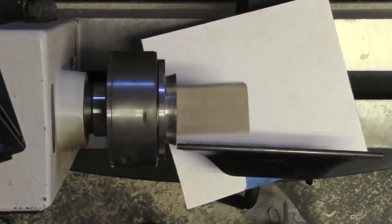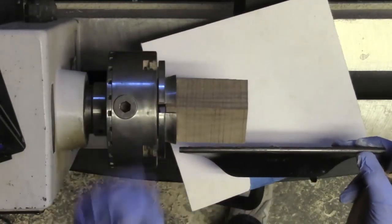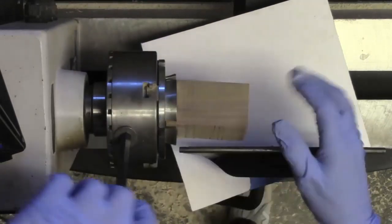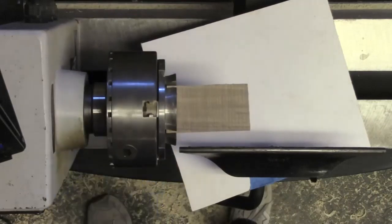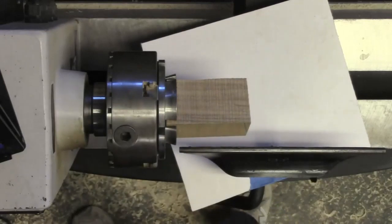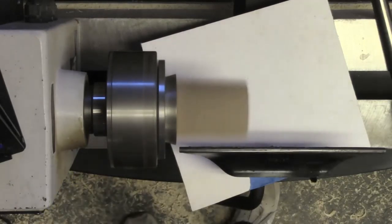Checking that you guys can hear me and there are no sound problems. I'm going to try to straighten this up just a little bit so it's running a little truer. I'm going to round off the whole thing with a small one-inch roughing gouge. Very important before I start turning: take your gloves off!